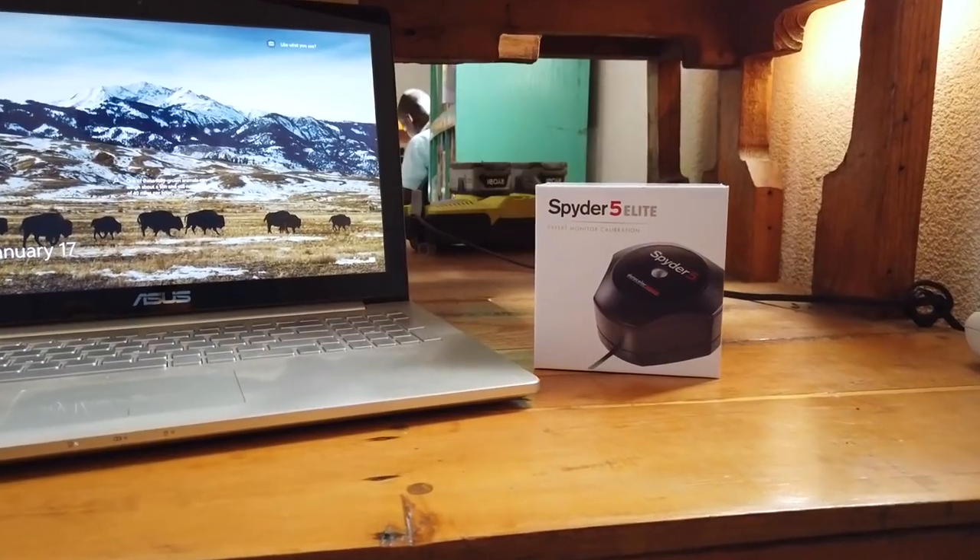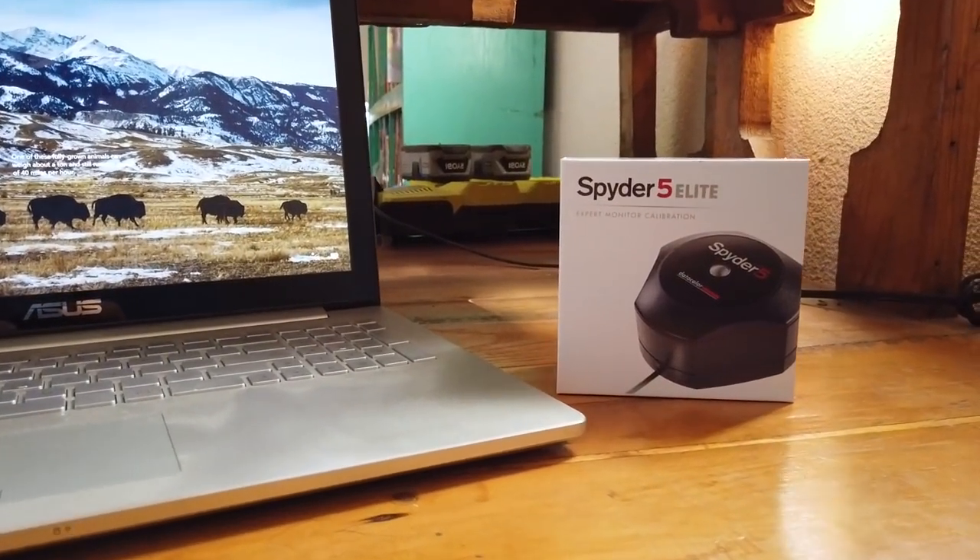In this video, I'm going to be showing you how to use the Spyder 5 Elite Monitor Calibrator and how you can use it to improve your landscape photography. Coming up.